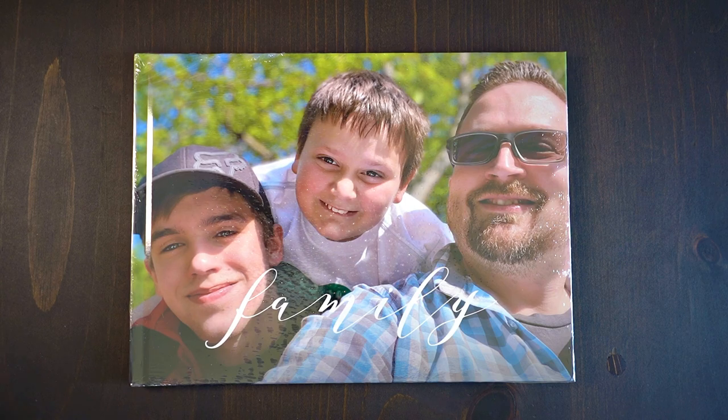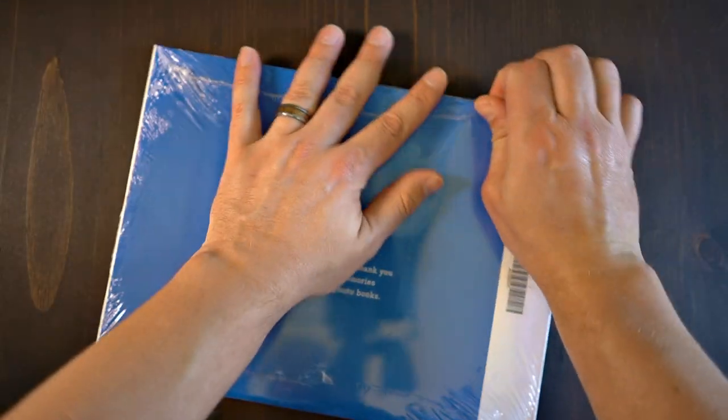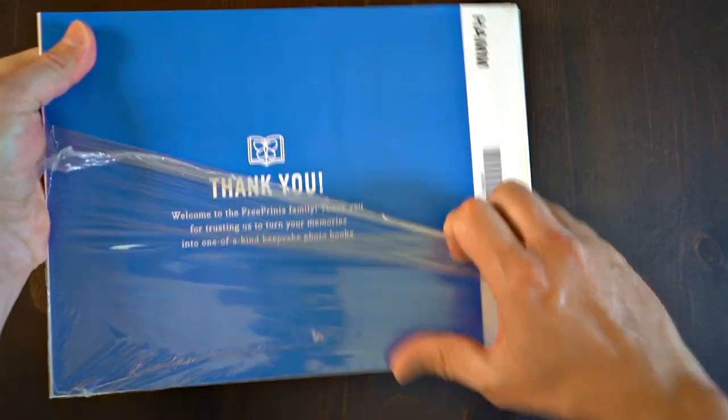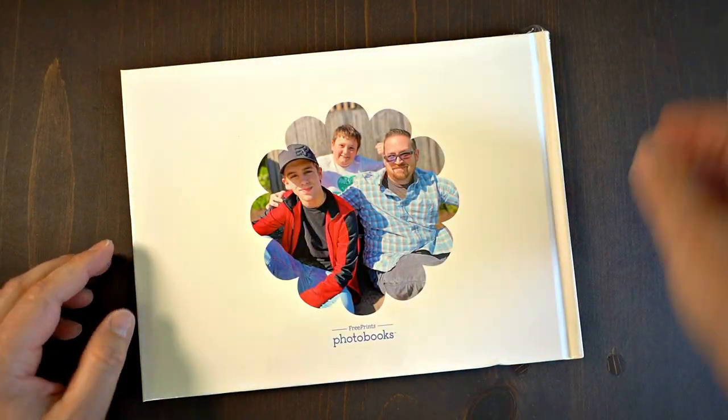I'm unboxing it here just so that I can show you how it comes directly out of the box. I did a review of the company back in the day in 2016, and I have used them ever since. I don't get anything from sharing this information with you, although I wish I would. Some of these are the most watched videos I've got online, but I don't.